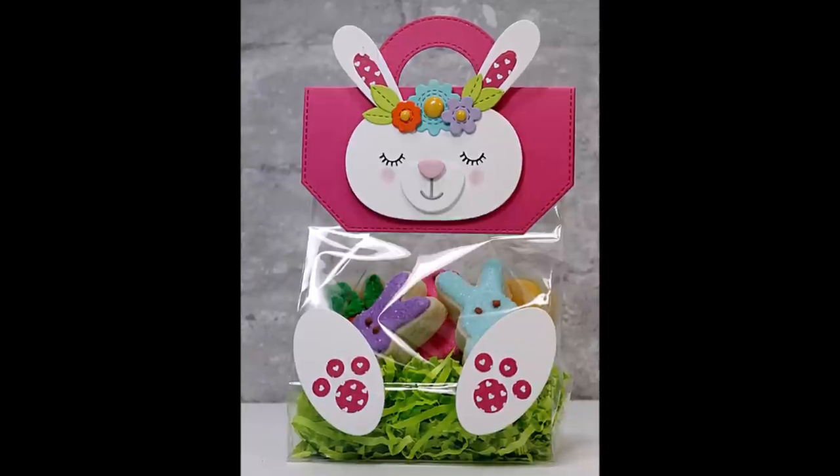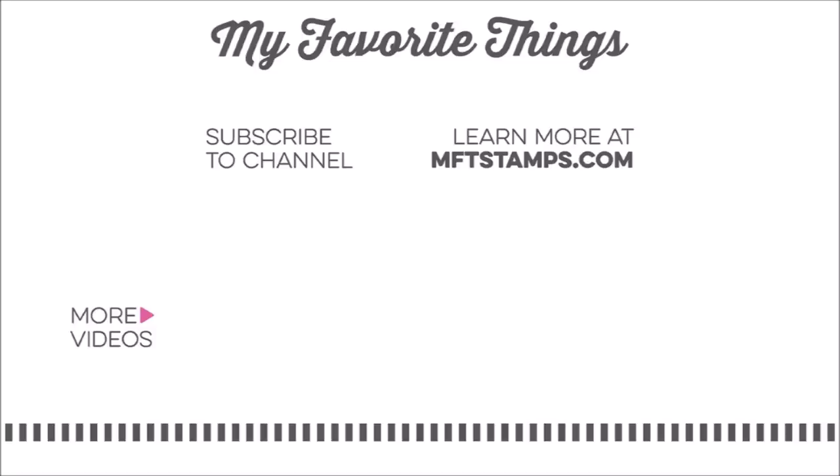Thanks so much for watching my video today. I hope you enjoyed it and that you're inspired to make some treat bag toppers of your own. Be sure to subscribe to the MFT YouTube channel for more great content, and I'll see you next time!